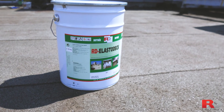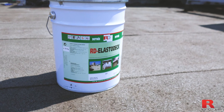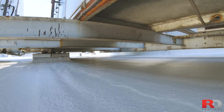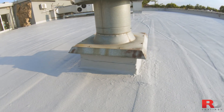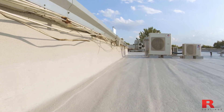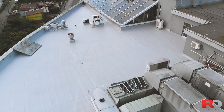RD Elastodec is the solution to the problem and will give a second life to your roof. It is a single-component, water-based coating, safe and easy to apply, that will limit the risks of having new potential leaks. Applied on a roof, it creates a seamless and elastic, rubber-like protection membrane that will solve water ingress issues. With its high flexibility and permanent elasticity, RD Elastodec will stick permanently to the surface and follow the dilatation movements of the roof.